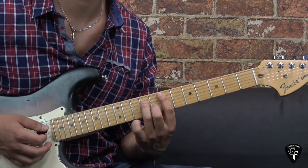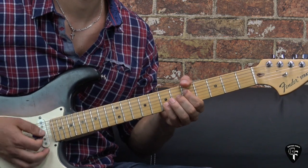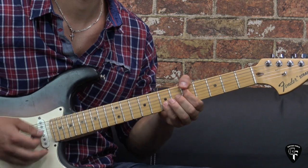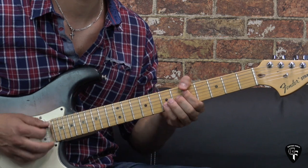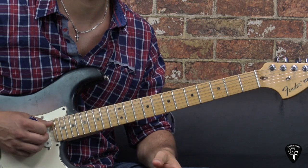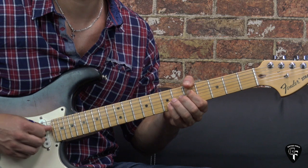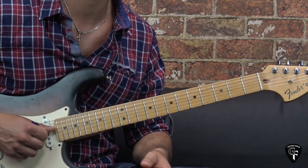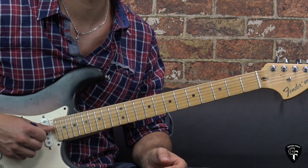It sounds much better with the staccato. Sometimes you can hit the bass note occasionally — that's totally fine. We play this part in the intro for two times on both chords, and then we get into the verse and play this rhythmical figure four times.